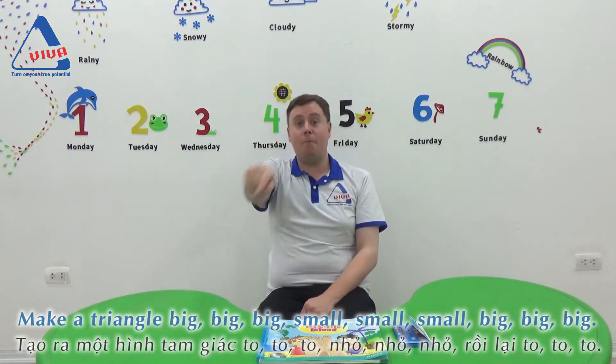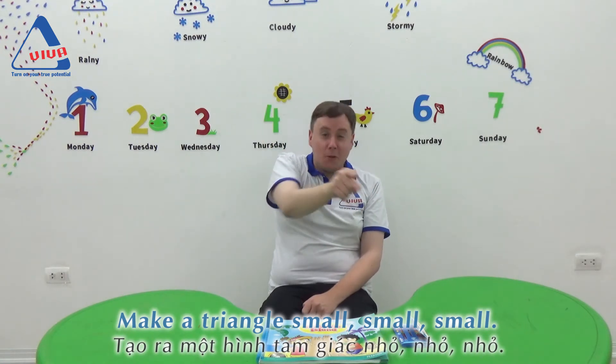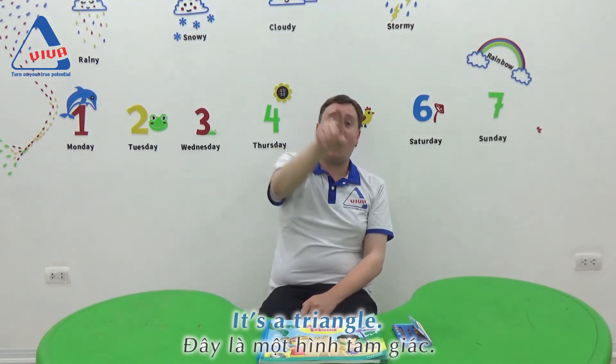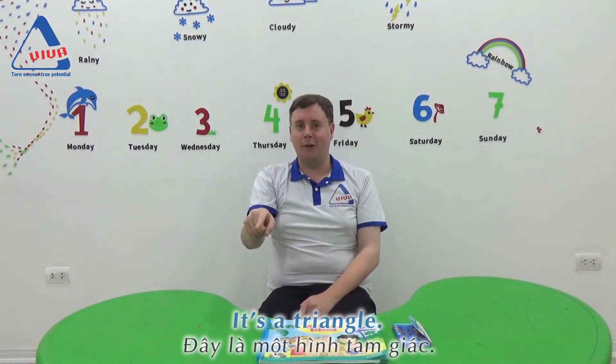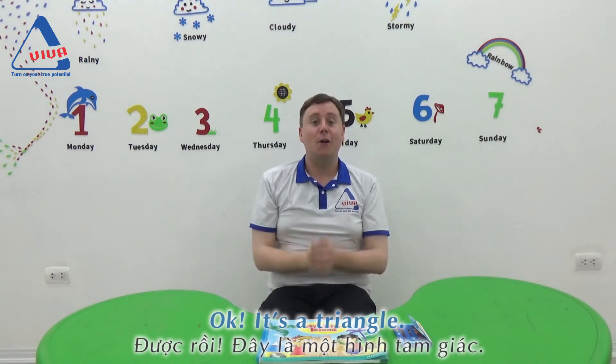Big, big, big. Make a triangle. Small, small, small. It's a triangle. Triangle. It's a triangle. Good job!